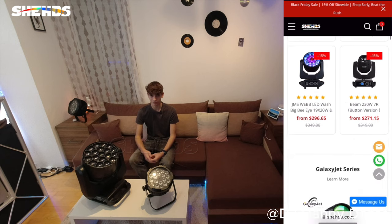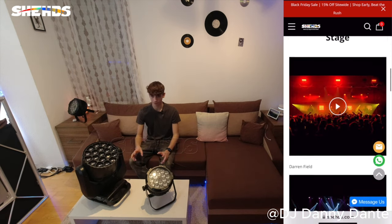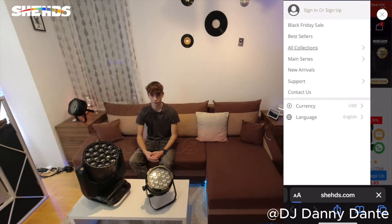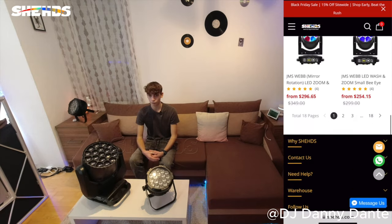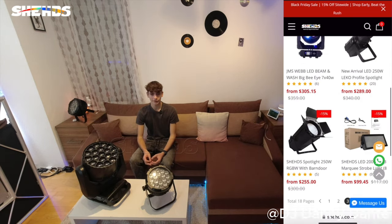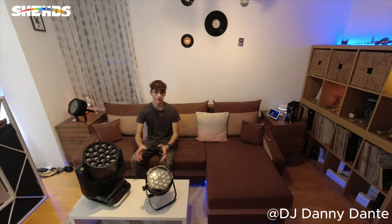I highly recommend Sheds products — you can't go wrong with them. You can find individual videos of all products on my channel, which go more in depth on the specs of the equipment, as well as demos and unboxings. You can find all the other products on the Sheds website, which will be placed in the description down below. Thank you so much to Sheds for sponsoring me. All this wouldn't have been possible without them. Thank you very much for watching and I'll see you soon.